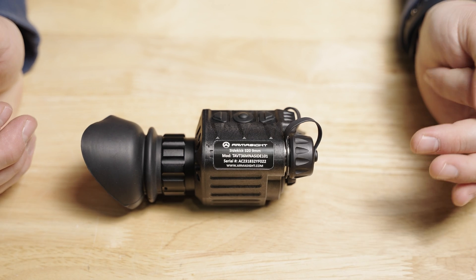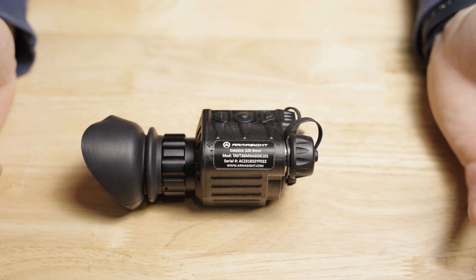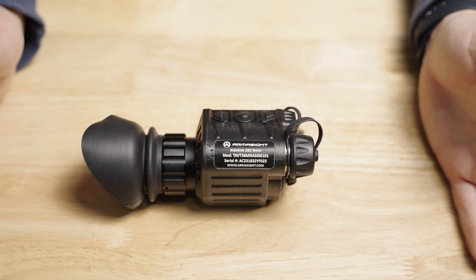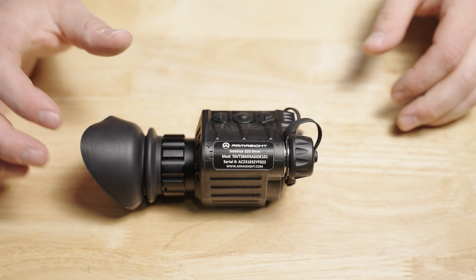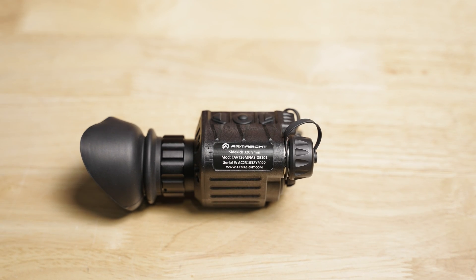If after watching this video you think you want to pick one up for yourself, I do have an Armasight affiliate link through my link tree in the description below. It shouldn't cost you anything extra — it's just going to give the channel a little bit of kickback so I can keep making bigger and better videos. Using the affiliate link is mutually beneficial. So what is the Armasight Sidekick 320? What is it good for? What does the footage look like? How do you control and optimize it? All those things we're going to cover.